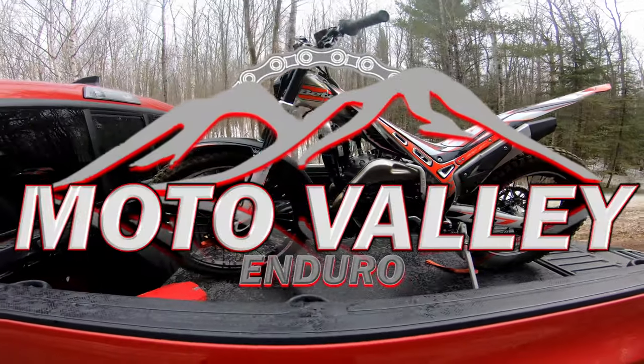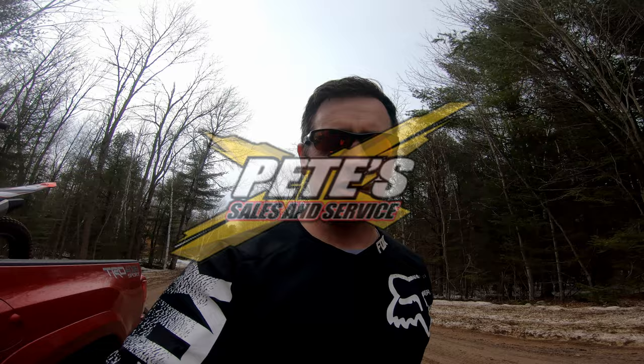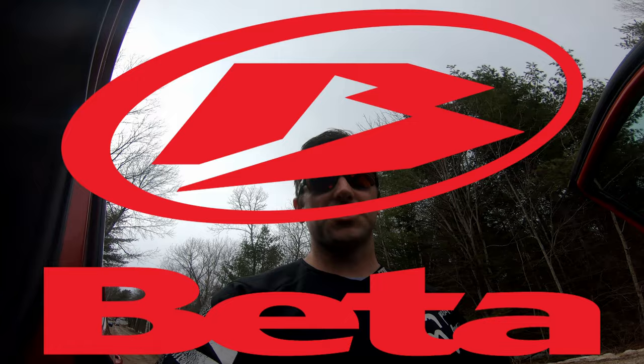Just got done a little bit of a trials ride — first ride of the season, it's coming back. I'll throw some footage in the vlog, but it was about an hour and a half. Good to go — practicing some wheelies, working on the clutch, working on the back brake, all that good stuff.